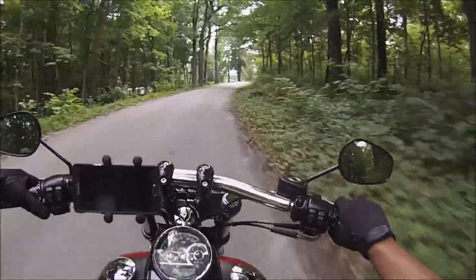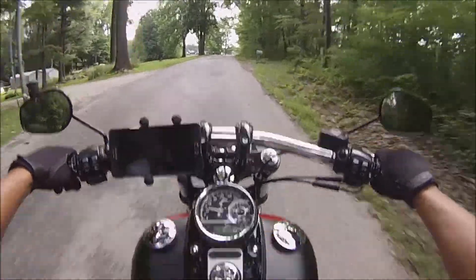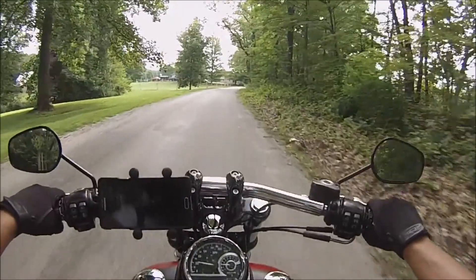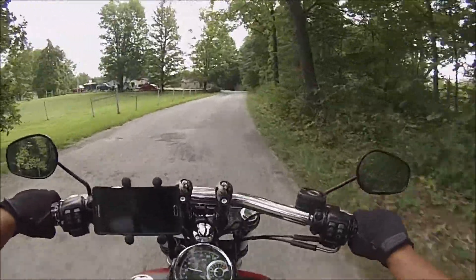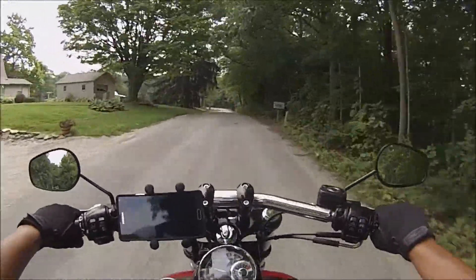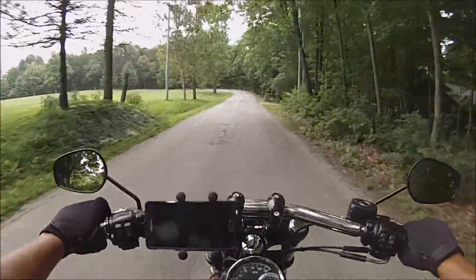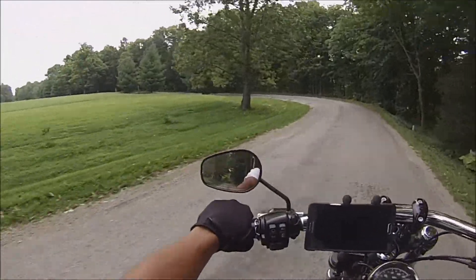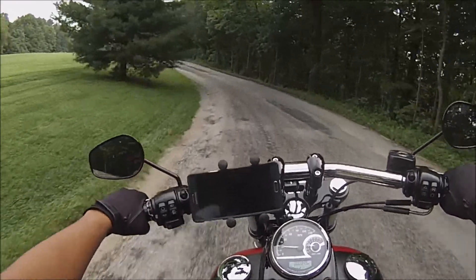Do I regret buying the Fat Bob? I mean, sure, I've only got 350 miles on it, but I can give you a big fat hell no — I don't regret it. Sure it's a little more expensive than my Sportster was, but they gave me a good deal on it and covered my loan, so I was basically starting from scratch. It is definitely worth it.